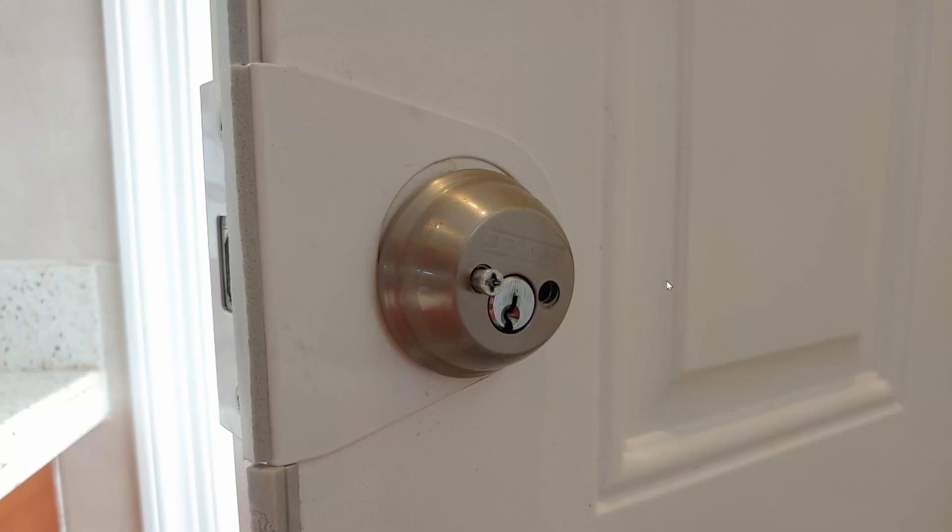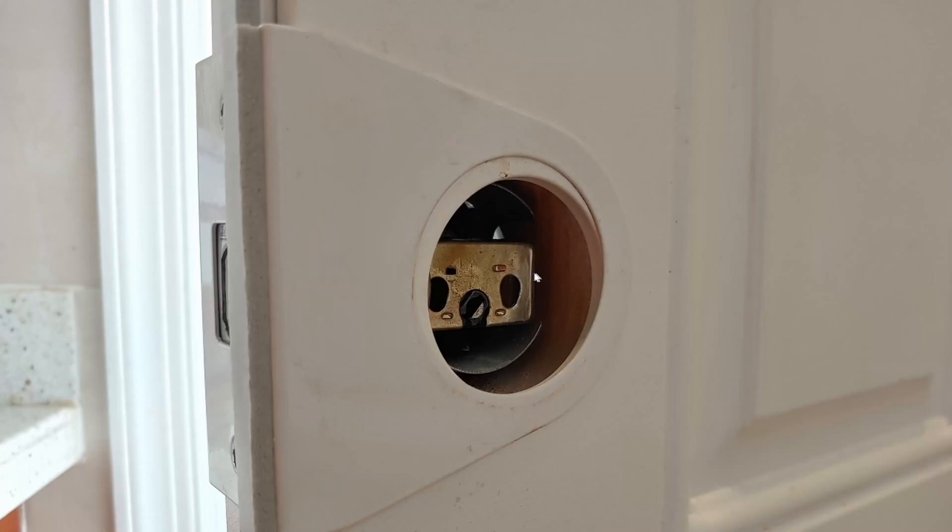Go to the backside or the inside of your house and remove these two bolts. Once you remove the two bolts, this is what you should see. In case you're curious what this piece is, it is to fortify the door so that it cannot be kicked down — or at least makes it very difficult to kick down.